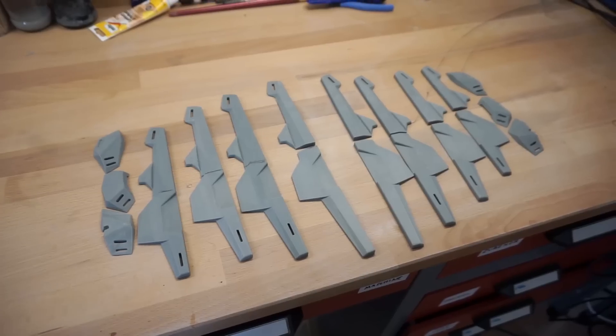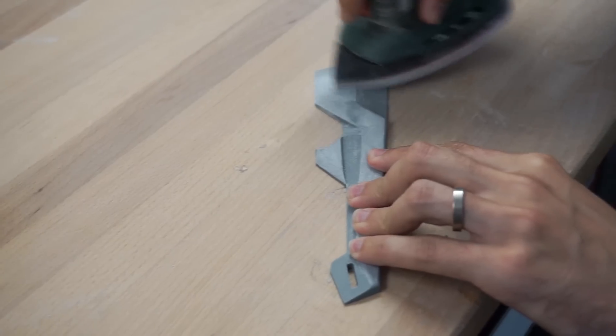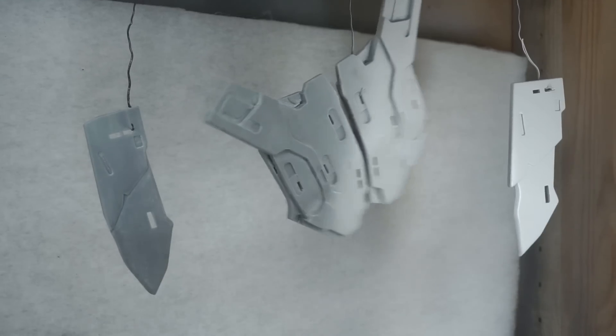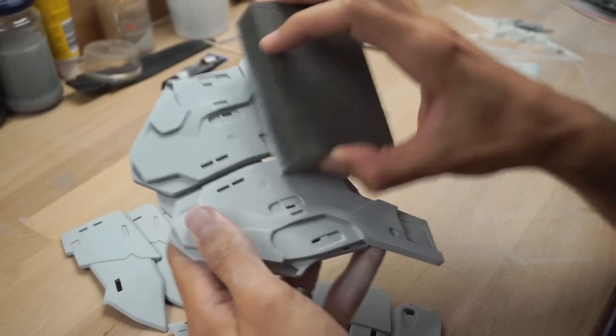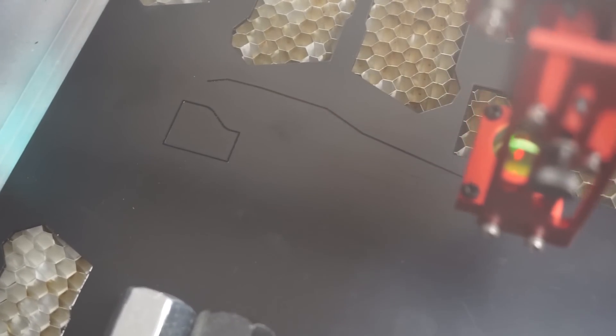Next came the bracers. Here is the 3D model again, and here are the printed plastic elements. Benny glued them together and sanded them. After all elements were done, they got a coat of spray filler and a final polish.